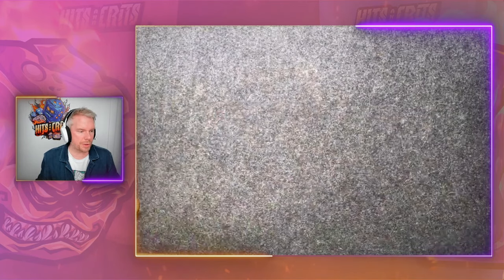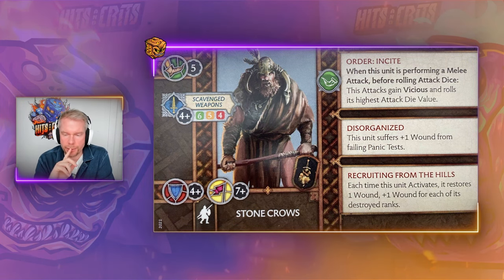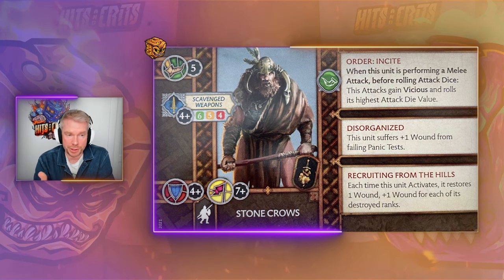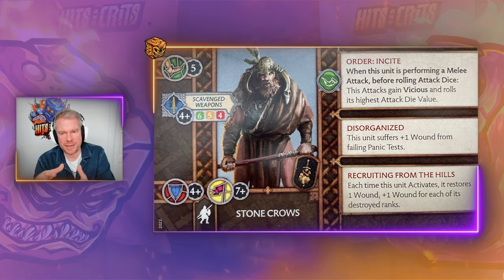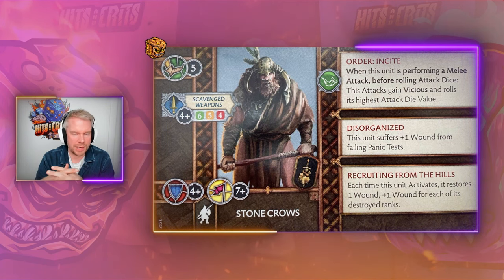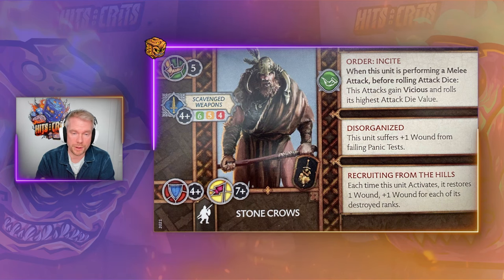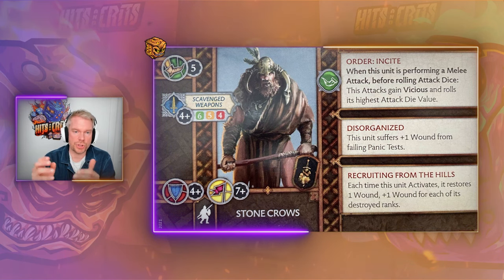How about we jump into the card? As I said, my perception of the Stonecrows changed a little bit over time. In our first video we said there is definitely this comparison — they have to compare themselves against the Mercs, the Lysene Sellswords, and the Cutthroats. We went out of that video saying they are in a weird spot in between: through the order inside they are supposed to do something aggressive, but they are not as aggressive as Lysene or the Cutthroats. But as I said, my perception changed.